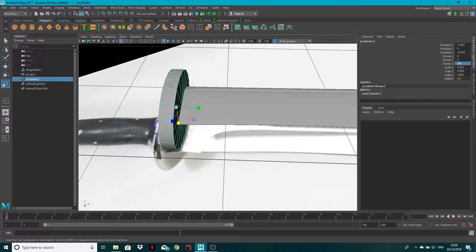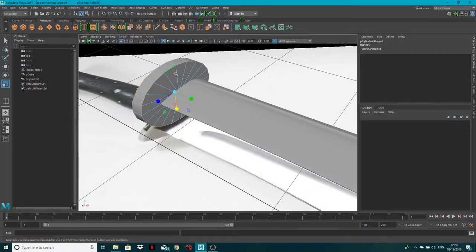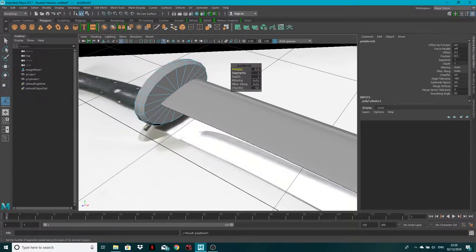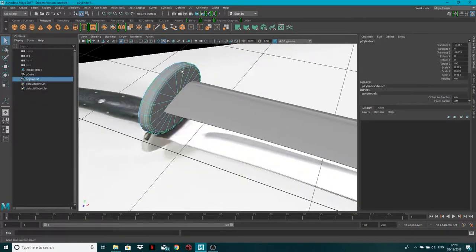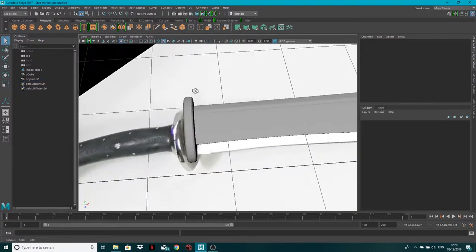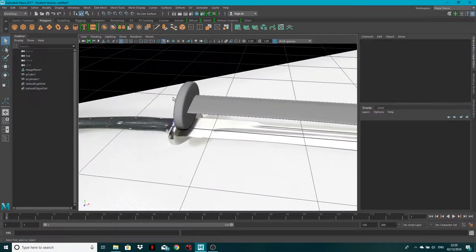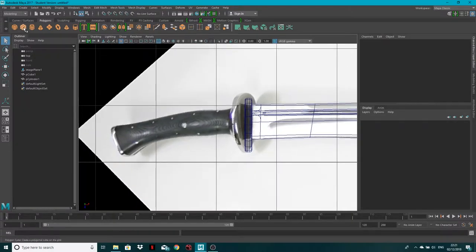In edge mode, double-click to select one ring and Shift+double-click to get both edge rings. Go to Edit Mesh > Bevel with a value of 0.6 and two segments for a nice beveled edge. Smooth this and we've got a nice little guard — I'm going to call it a cusp.